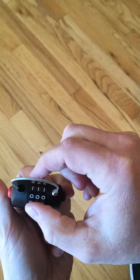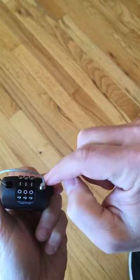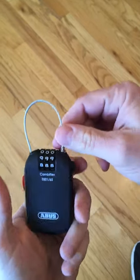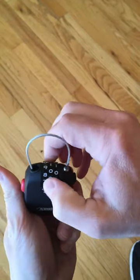The code has to be put in in order to lock the Combiflex 2501. So now it's locked.